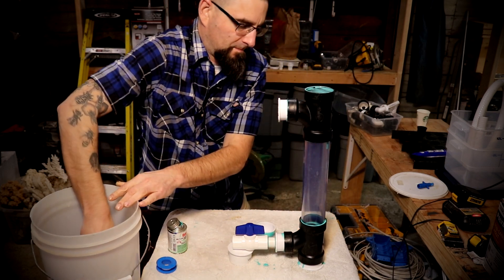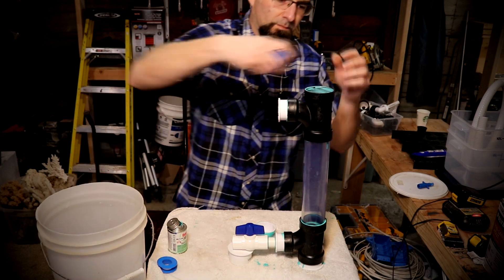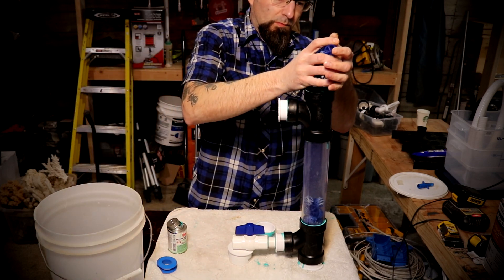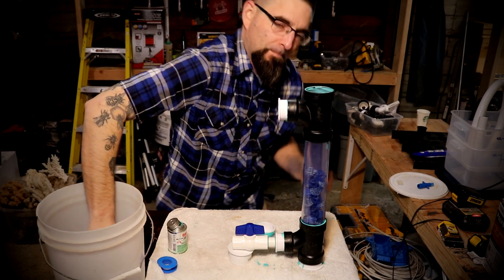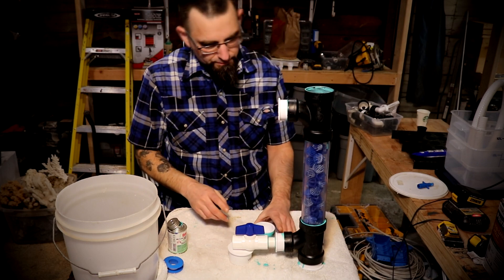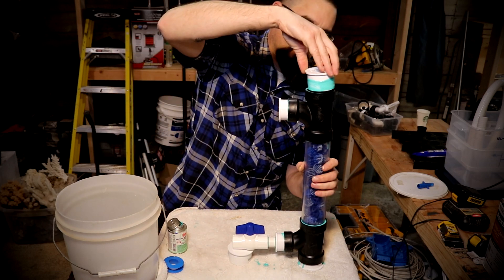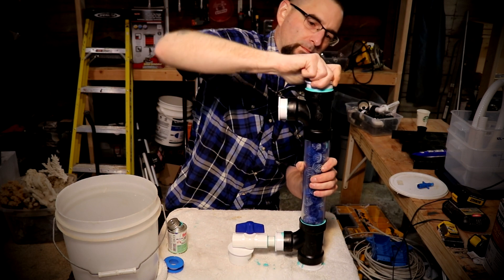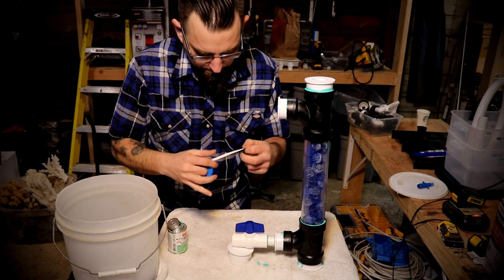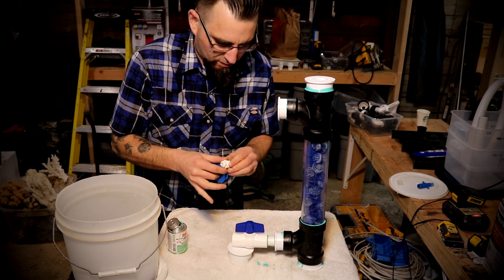Almost forgot to put the important part inside. All these little doodads go in here. These bio balls are just to agitate the water as it flows through. I'm going to go ahead and add a couple more. Now this little part right here is actually going to get a little bit of Teflon tape, just so it doesn't leak a bunch of water out.